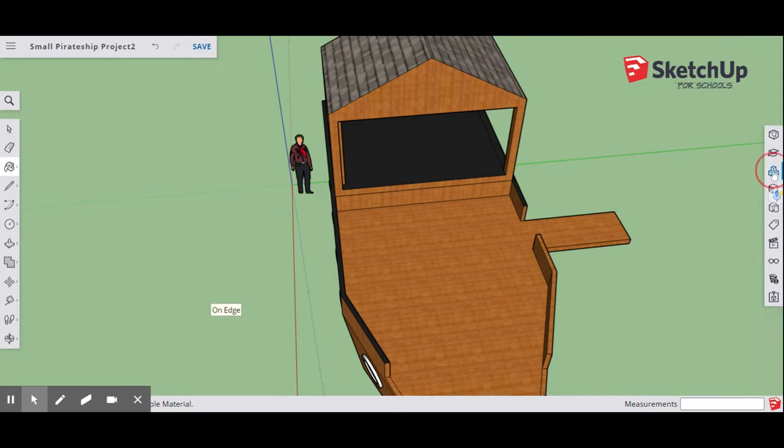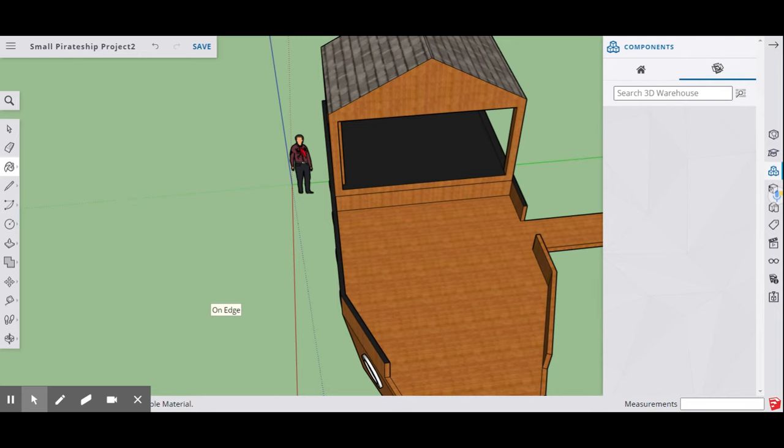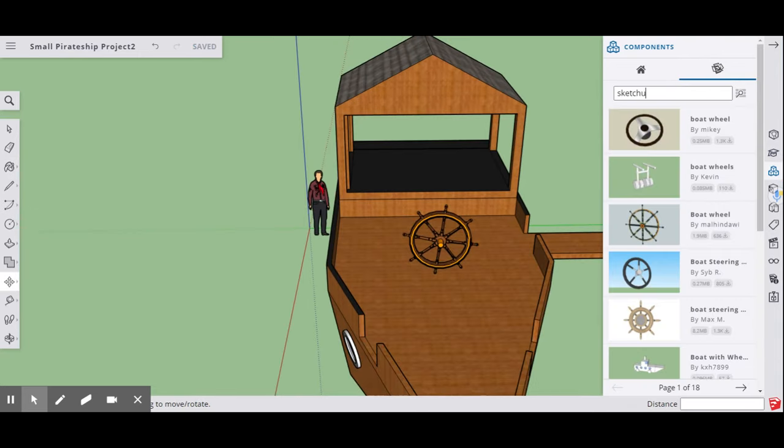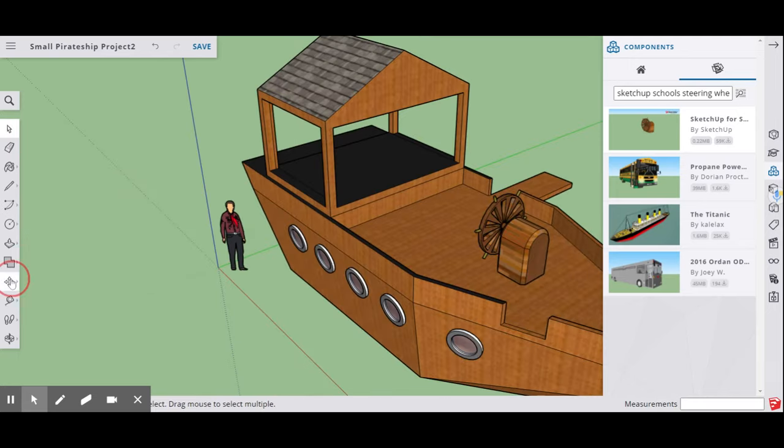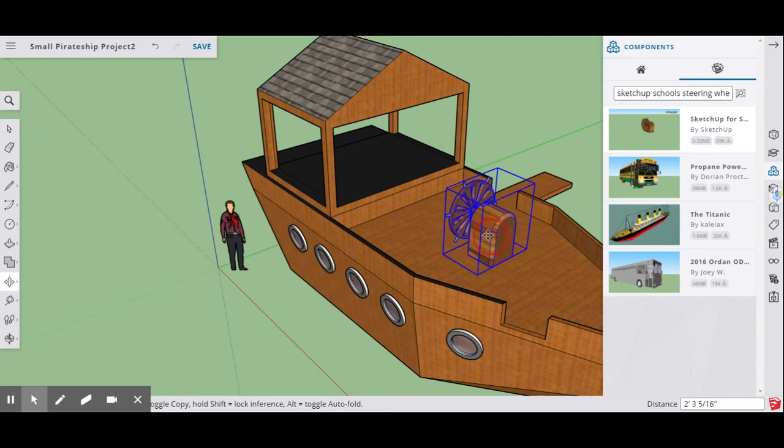Select a steering wheel component — pick the one that looks best — and move it into place where you like it on the ship's deck.